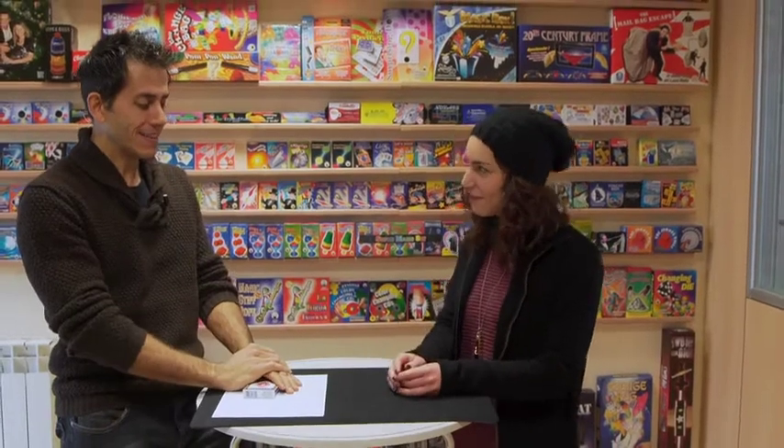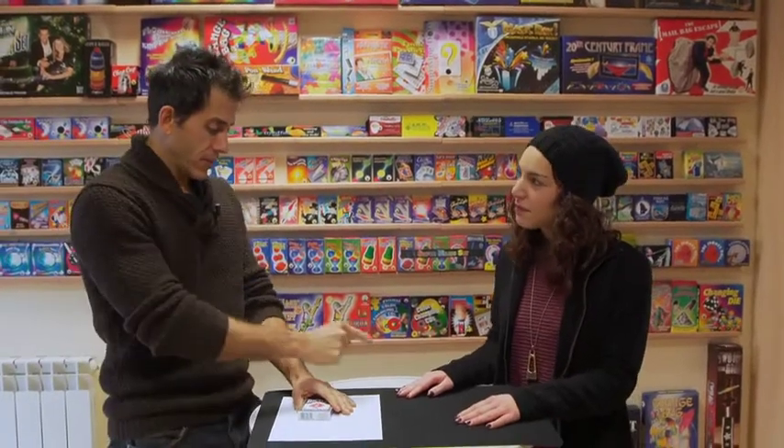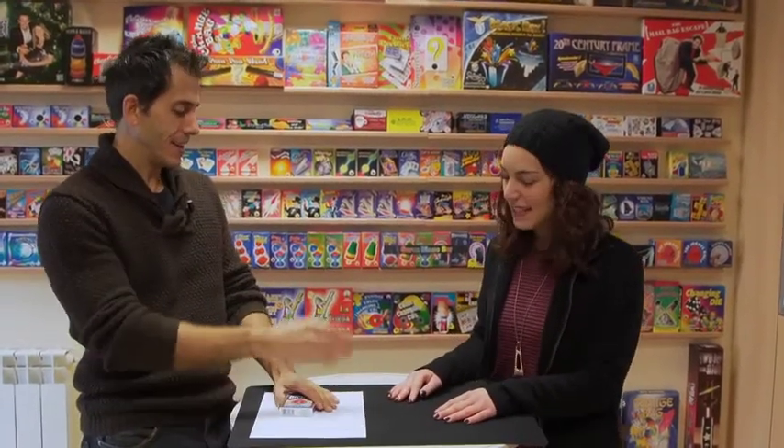Now shuffle the cards. Now separate the red cards from the black. Between the red and the black, which do you want to give me? The black. Okay, we'll put these away. Take the red cards, give them a shuffle, and separate the hearts from the diamonds.